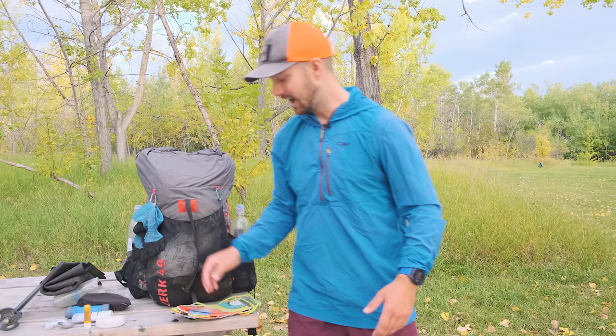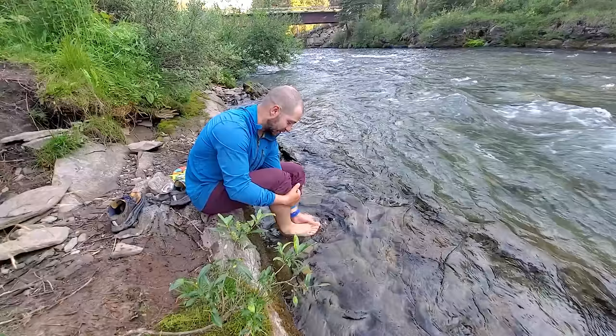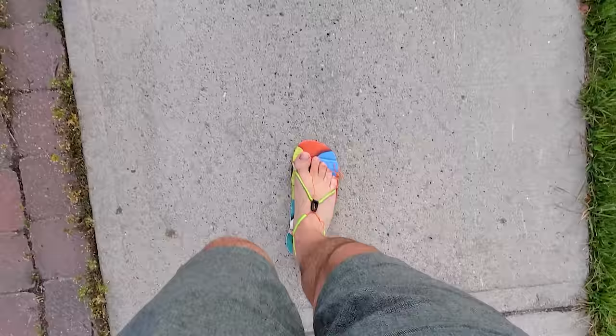Something Steph thinks looks ridiculous — but one of my favorite pieces of gear — these are ultralight sandals made by Mayfly. They're super lightweight, around 30 grams, and they were everything I needed out of a camp shoe. I'd wash my feet every single night and slip these on so I didn't have to put my foot back into my really stinky trail running shoes. My feet could breathe more, and they're durable enough to walk around town with. Just all-around great sandals.